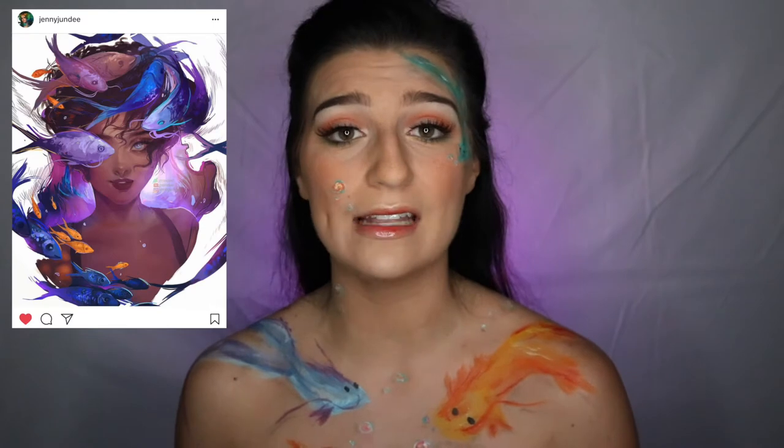Hey guys! Welcome back to my channel. If you're new here, welcome. So today I'm going to be doing this really fun, colorful, koi fish inspired makeup look and this is actually inspired by Jenny Dundee on Instagram. I've been following her for a while now and I saw whenever she posted this picture and I knew I wanted to recreate it somehow on myself.